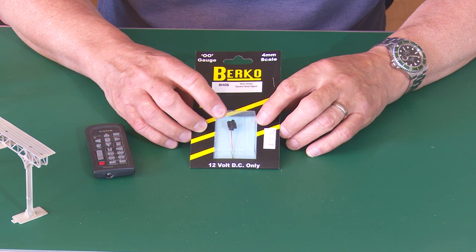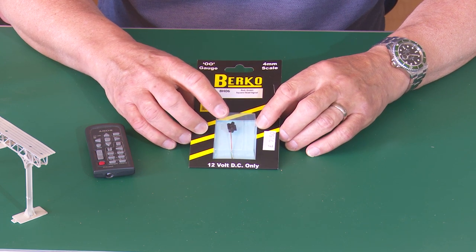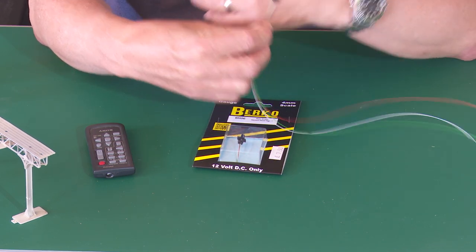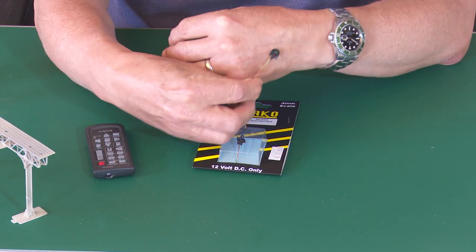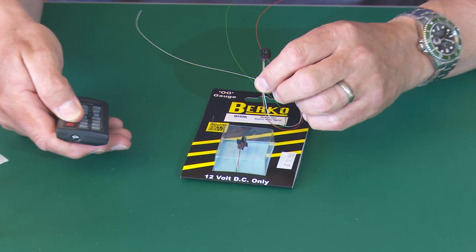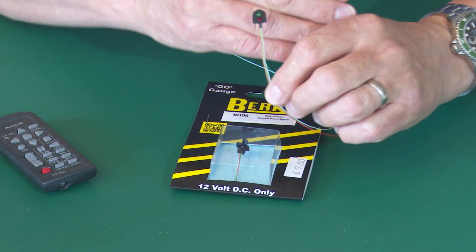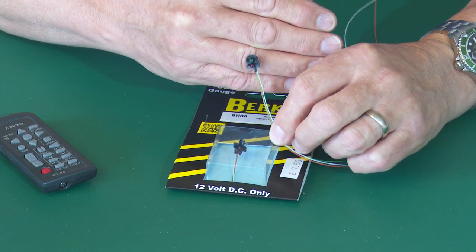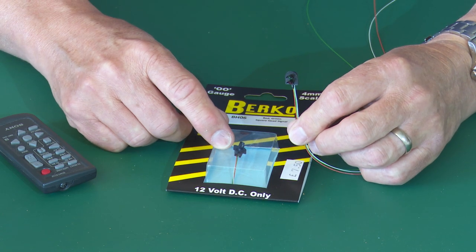They're either a square head like this one, or there is a round head - you can see that against my hand. Apparently, so I'm told, these round head signals were the earlier ones and the square heads were the later ones.